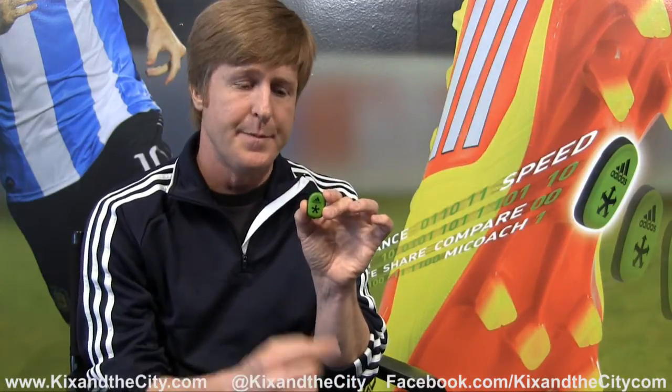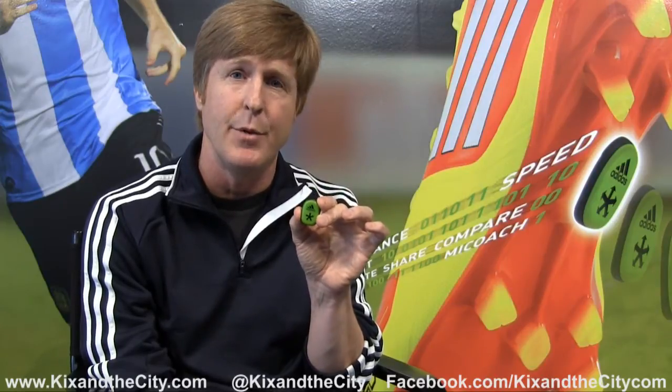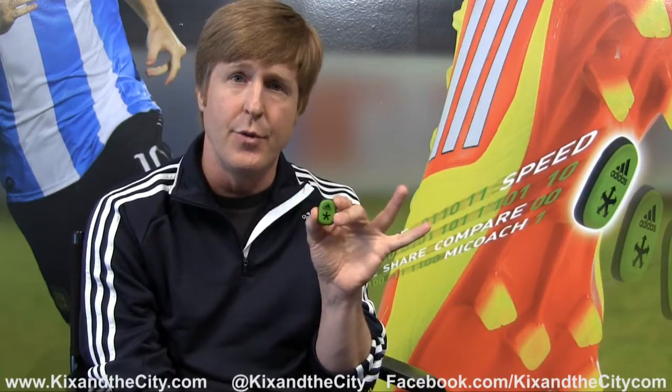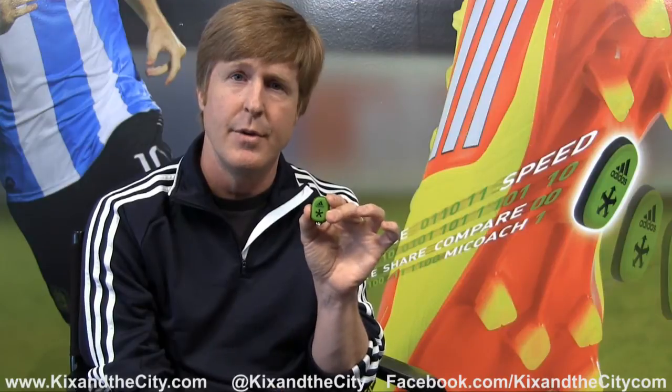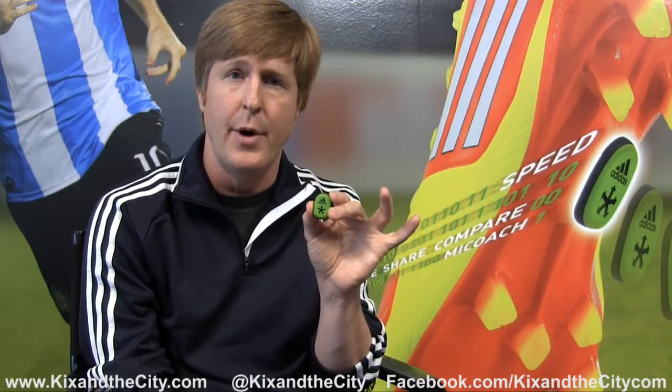The SpeedCell is an accelerometer-based system that captures your speed and distance every second of the game you play. It integrates into your footwear, so you basically place it in your shoe, and it does it all by itself. As soon as you start playing a game or in practice, it starts to collect the data, and when you're done playing, you can upload that data to your iPhone, or straight to your Mac or PC and straight to the web.